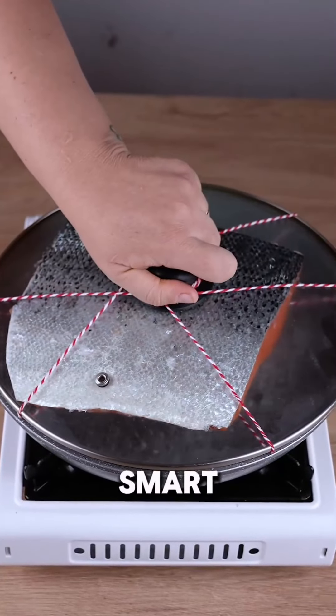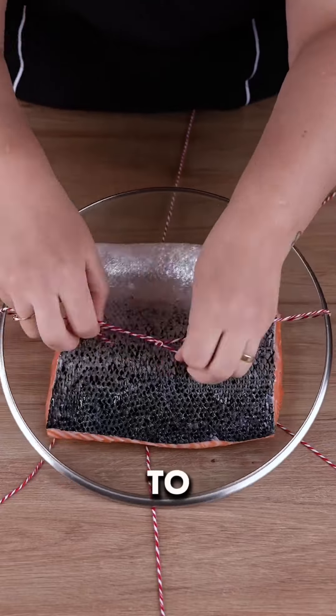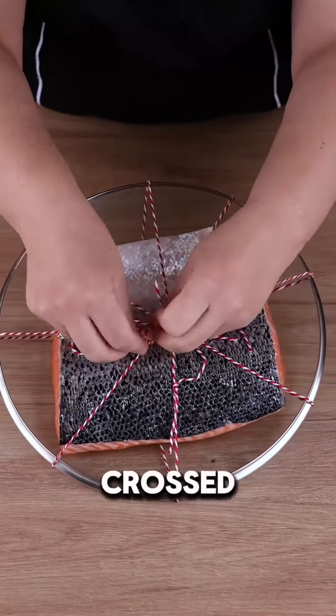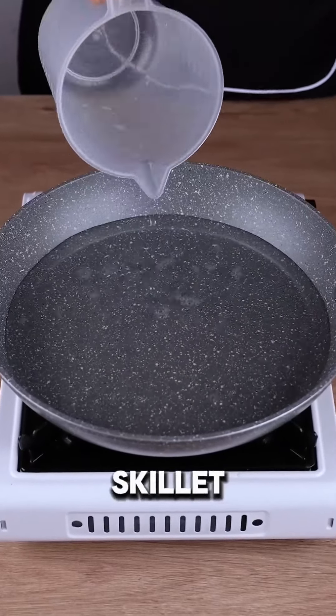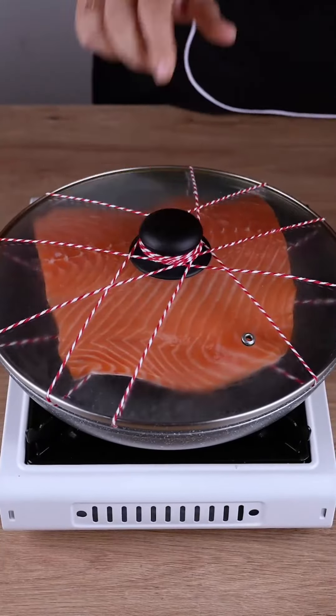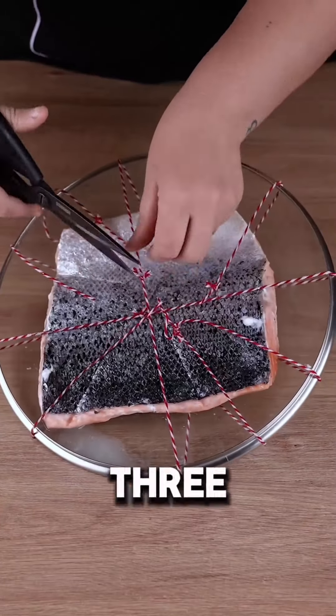This Japanese chef has a smart way to cook salmon. Start by securing 600 grams of salmon to a large lid using five ropes crossed over the fish. Heat 500 milliliters of water in a skillet the same size as the lid. When the water boils, place the lid with the salmon on top and steam it for three minutes.